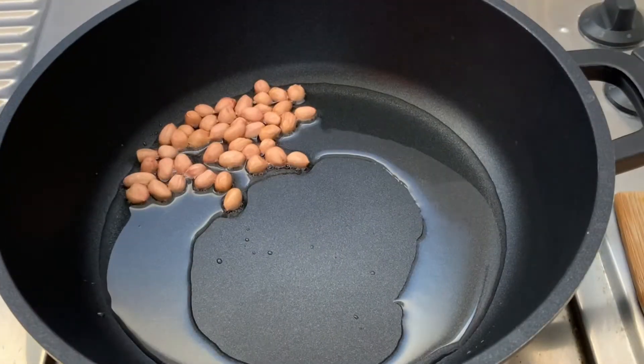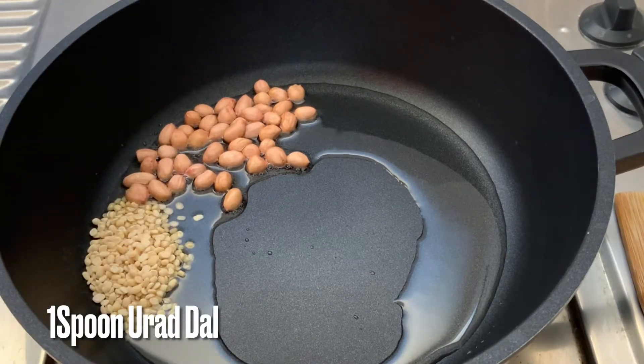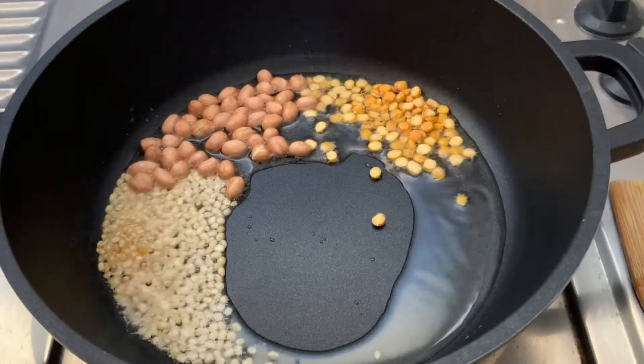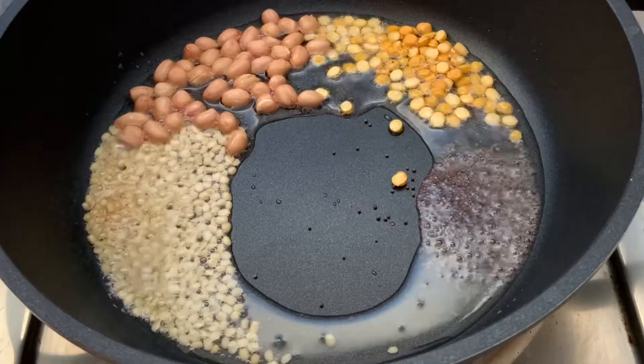The paste in the pan — add 1 spoon of jamma, 1 teaspoon of tea, and mix it.